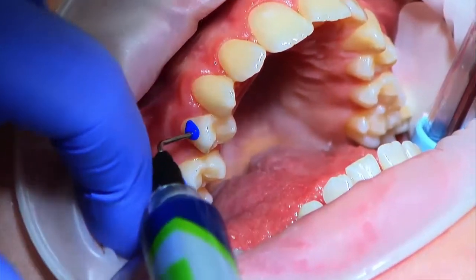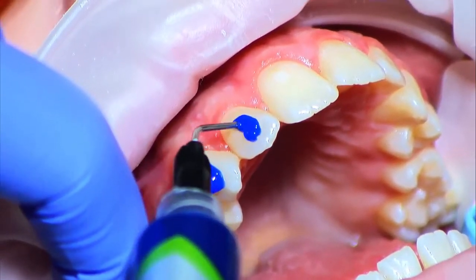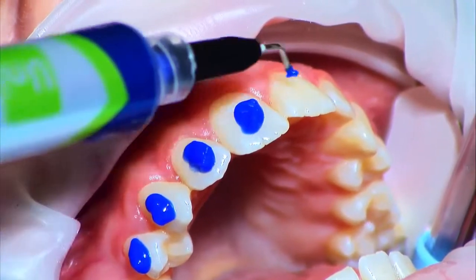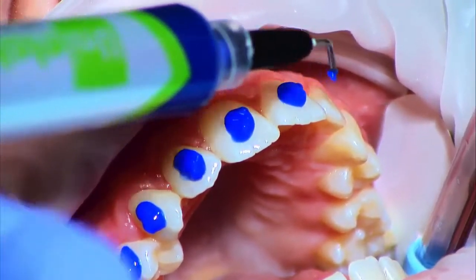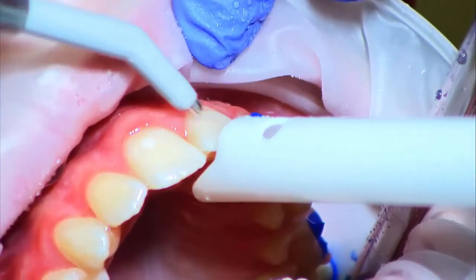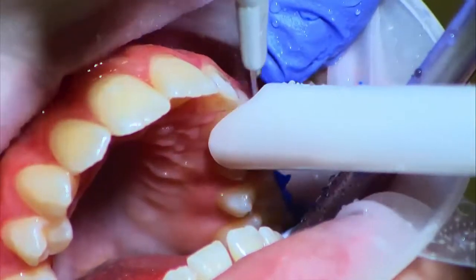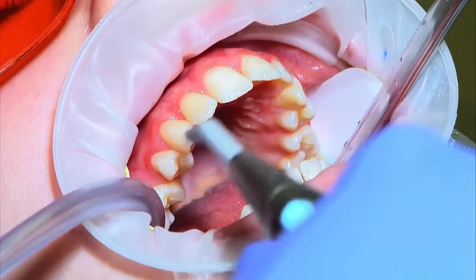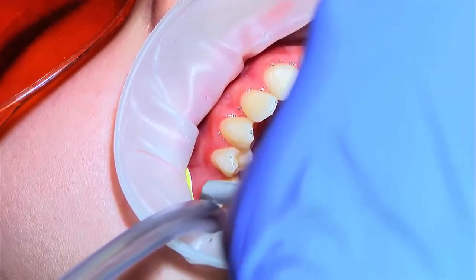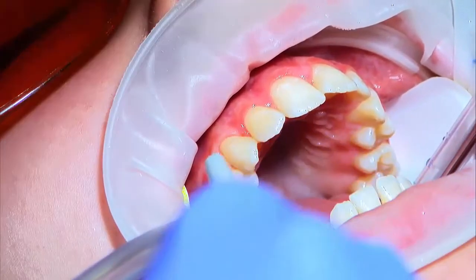Once dry, the teeth should be etched with phosphoric acid. This process should not take more than 40 seconds, so it is important to move fast, making sure that the central part of each tooth is covered. When completed, rinse with water for 10 seconds per tooth. Then use suction and the warm air tooth dryer to remove as much moisture as possible and obtain the desired frosty surface on the teeth.